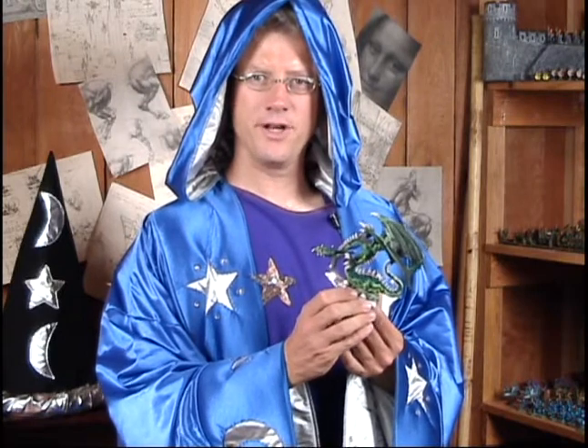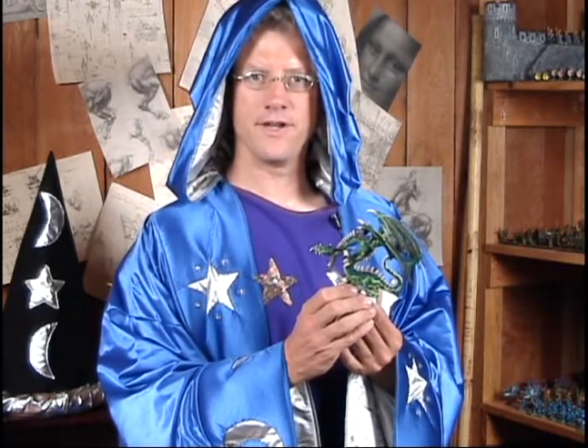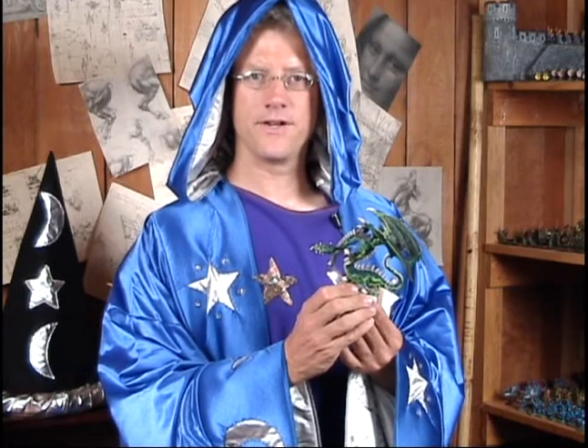Shading increases the three-dimensional aspect of a figure's sculpting, bringing out the details in a figure more clearly and making a figure look more realistic. Dry brushing is very fast and easy — it is an excellent first shading technique that will greatly enhance the appearance of your figures.